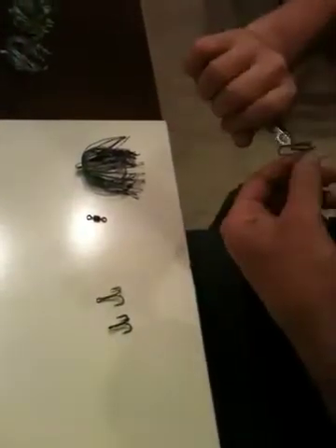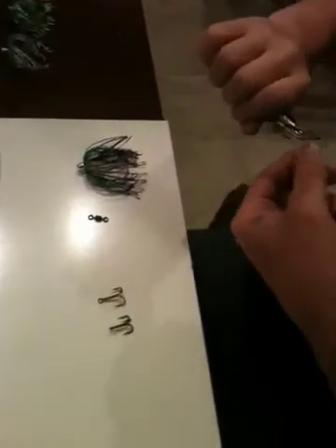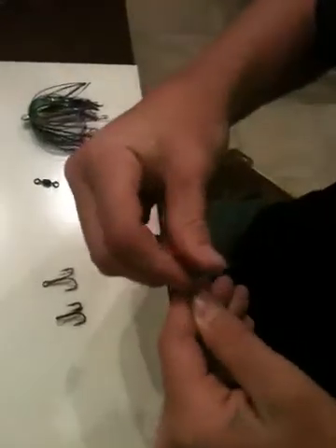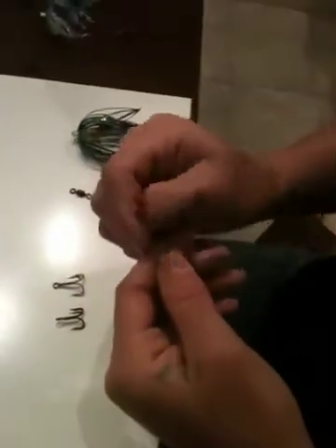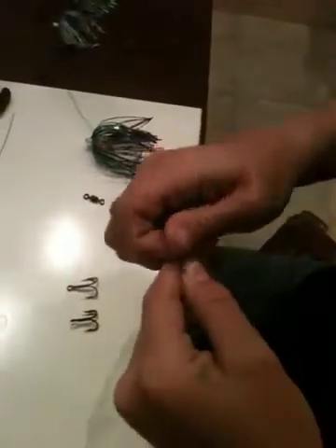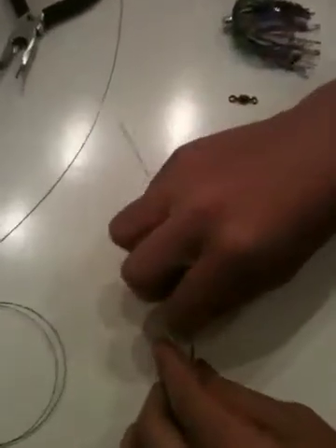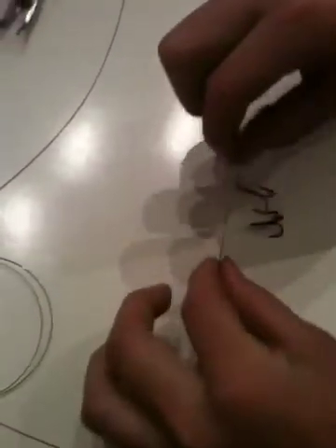Let's do the barrel wraps. So you've got nice tight wraps, and then don't cut it — because when you grab the leader to grab the fish, it's going to cut you. You're going to want to bend it back and forth. What's going to happen is it's a weak end and it just falls right off. There's your tag end, and that is perfectly not sharp.